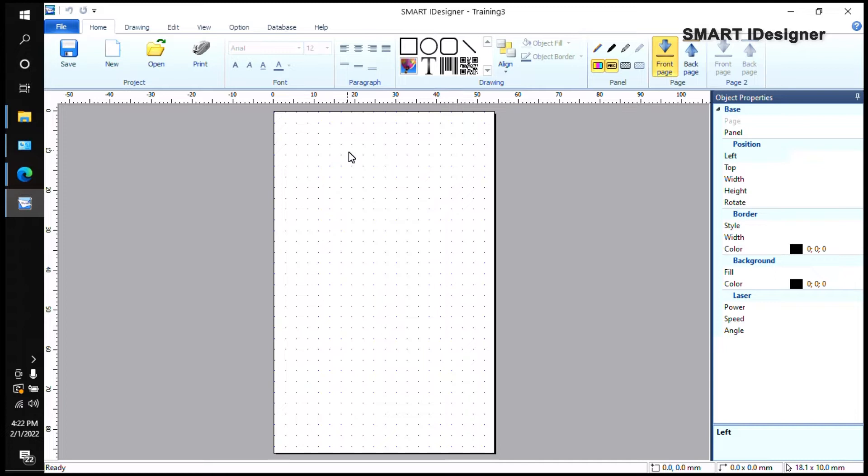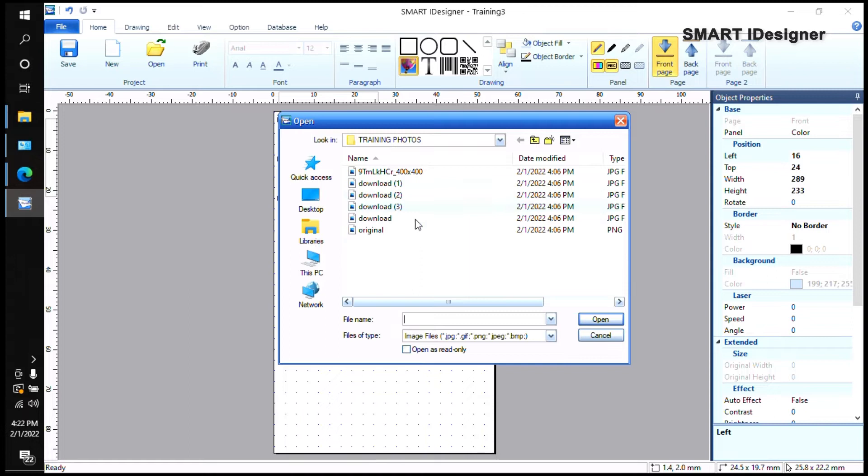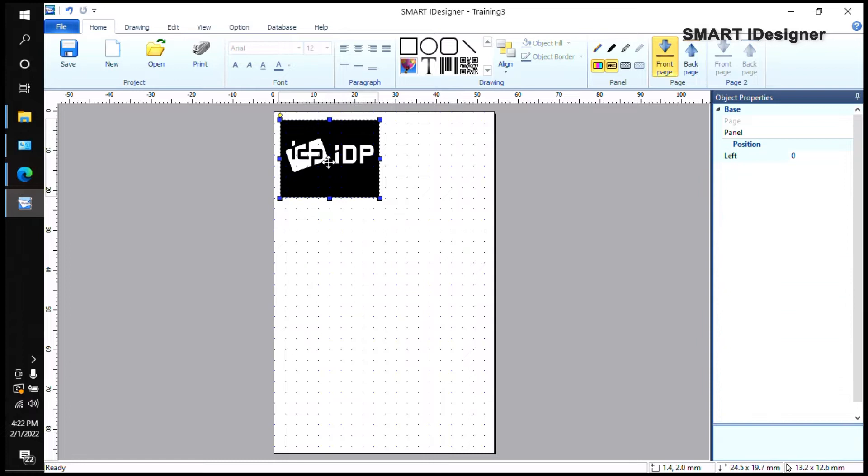For example, if you want to put your company logo, that can be a static field — if you only have one company logo, you want that logo to show up on every employee ID. To do this, select the image option with the balloon icon, create a box, and look for your company logo. I'll select it and this logo will show up on every card.